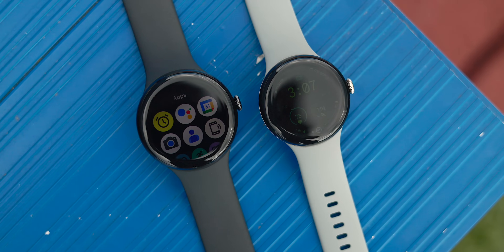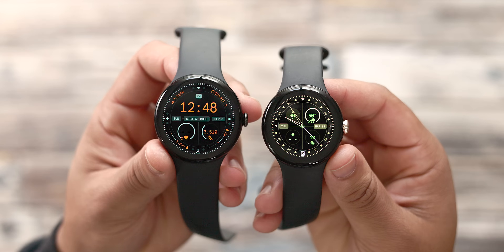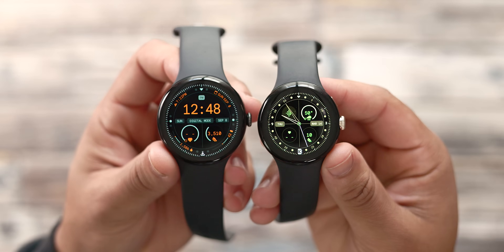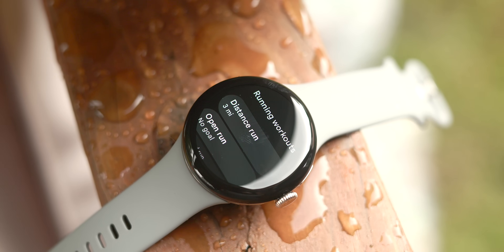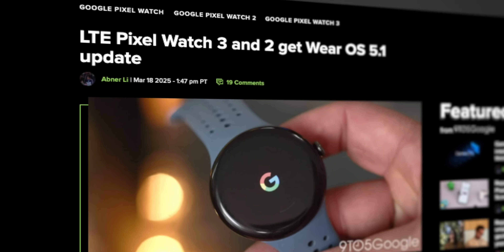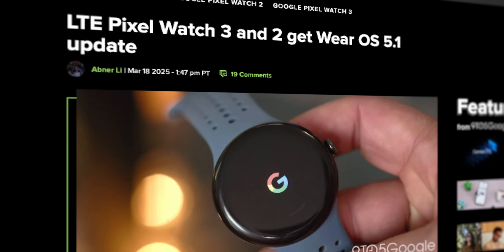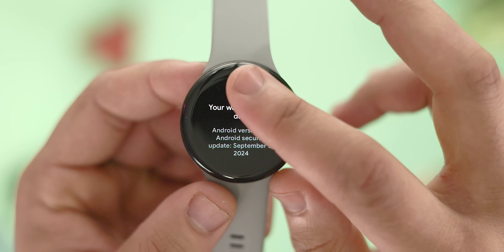The next big question is when you can get your hands on this update. The update is available to the Pixel Watch 1, 2, and 3; however, the rollout has been staggered this time around. As of March 19th, the Wi-Fi-only versions of all three models should have received the update immediately. The LTE models were delayed, possibly due to carrier certification, but at the time of this video's release it should be available as well. If you haven't received it yet, you can try to force the update by tapping the 'Your Watch is Up to Date' text in the System Updates tab.